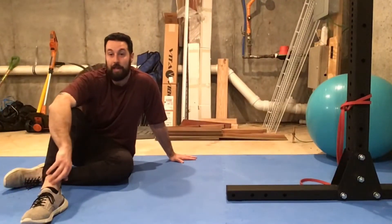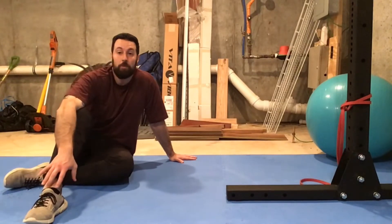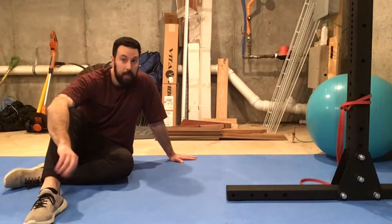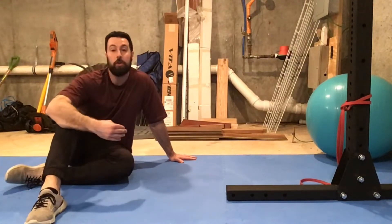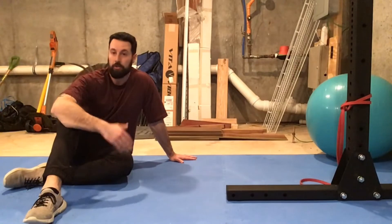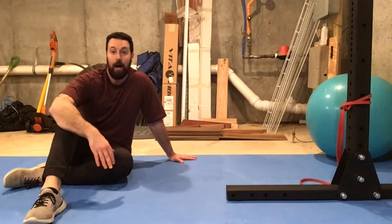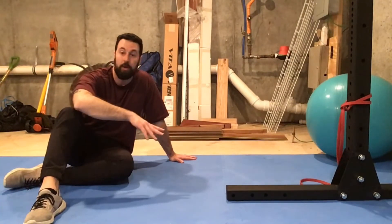This exercise is called a side plank with a band row. This is a more challenging variation of the side plank. Make sure that before jumping right into this, you're proficient with just the regular side plank — it's a perfectly good exercise by itself. I would say try to work up to at least 30 seconds of side planks with good form before you try this variation, because it is much more challenging.